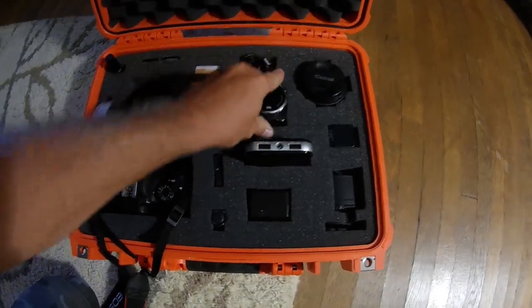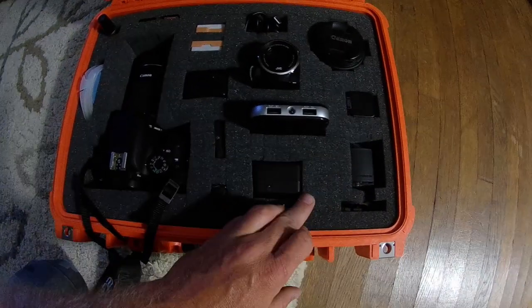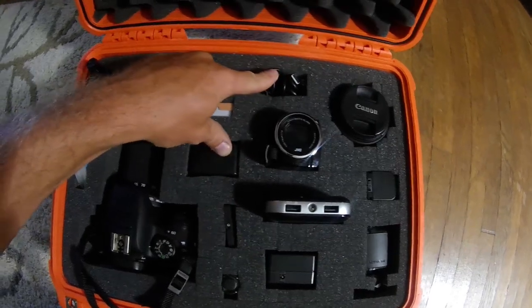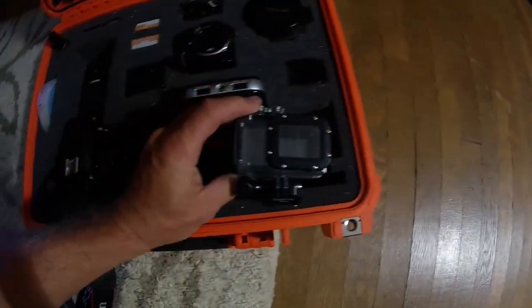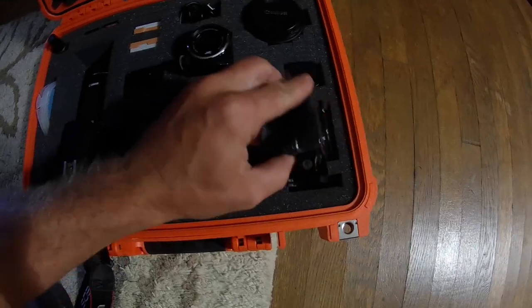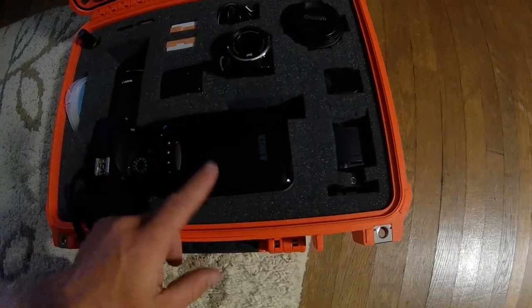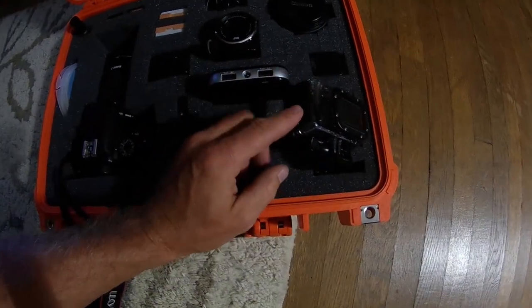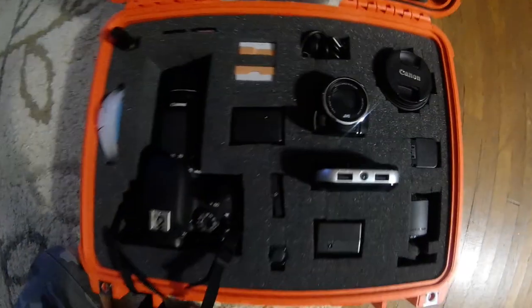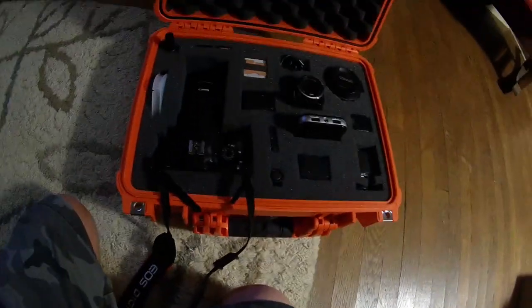I also have a little handycam in here, a charger for it, two batteries for it, and a car charger for both these chargers, and a charger for my action camera. Then this is just a battery pack so I can charge my GoPro or whatever — it's not strong enough to charge the DSLR batteries and there's no way to hook it to it anyway.